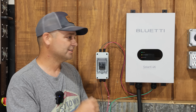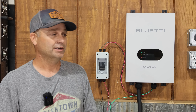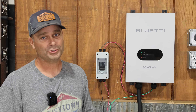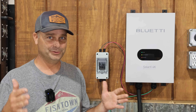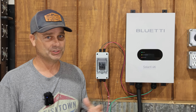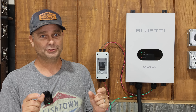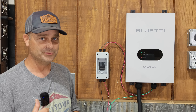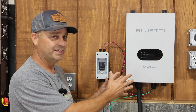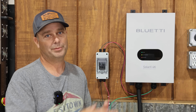This device allows you to hook up a large solar array that has a high voltage. Previously, a power station maxed out at maybe 800 to 2,400 watts of charging, but achieving those maximum wattages was really hard due to limits on current and voltage. Now this device can take up to 500 volts of open circuit voltage from the solar panels, take in that high voltage array, and convert it to the right voltage and amperage to charge the power station.